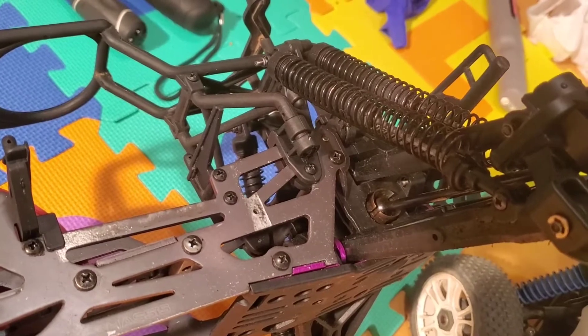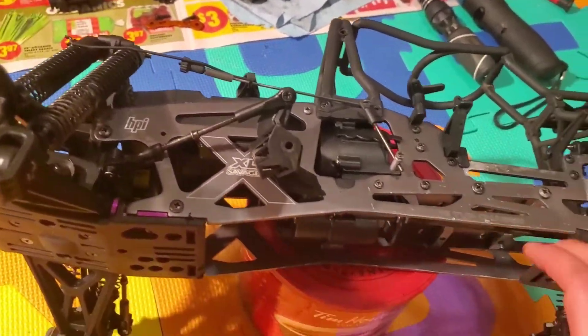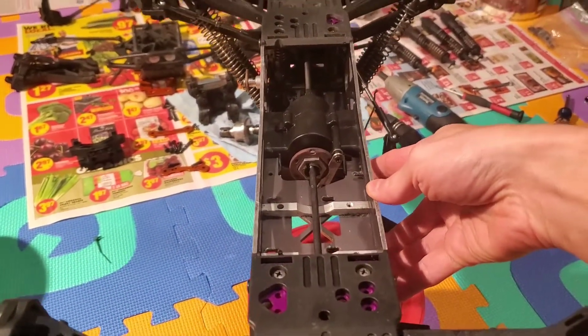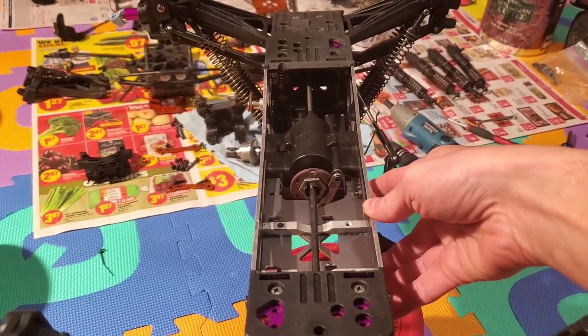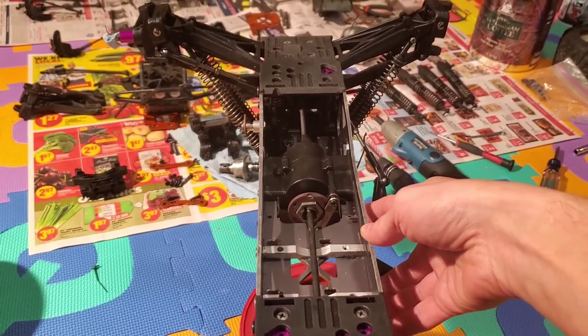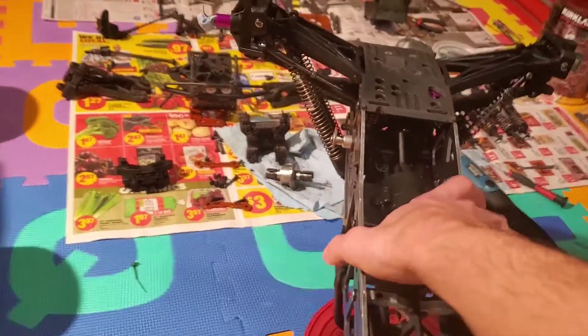Another thing worth checking is how true the chassis is. You should be able to look down the frame rails and make sure there's no significant bends or anything like that. You can get all these parts, but you might as well not have to. I'm just checking the frame rails — they're parallel, there's nothing funny going on.